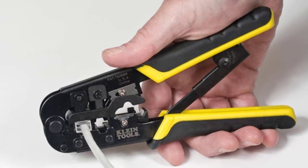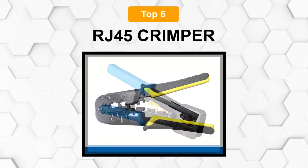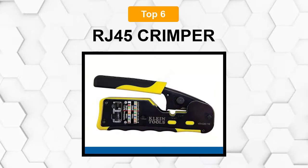Are you looking for the best RJ45 crimper? In this video we will break down the top six RJ45 crimpers on the market. We have included links in the description for each product mentioned, so make sure you check those out to see which one is in your budget range.